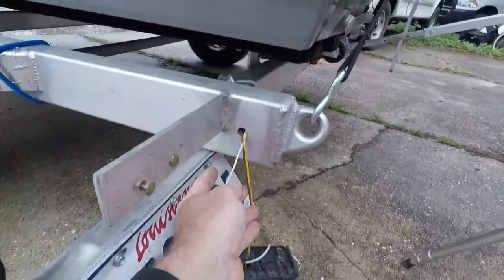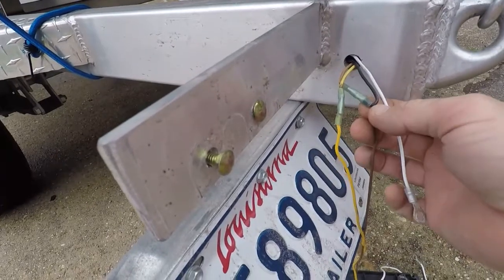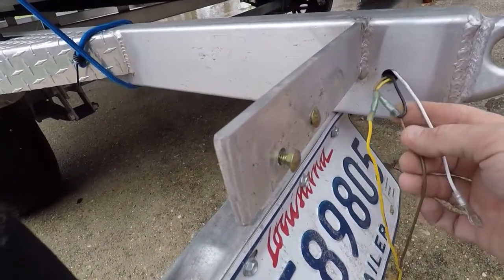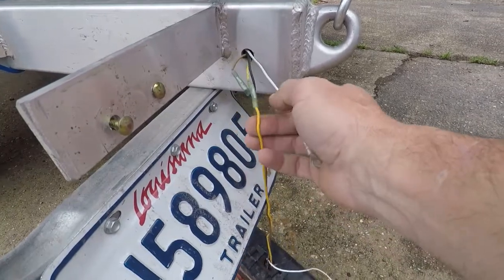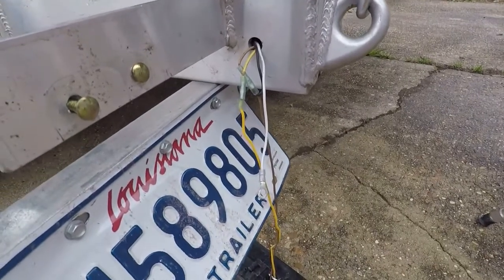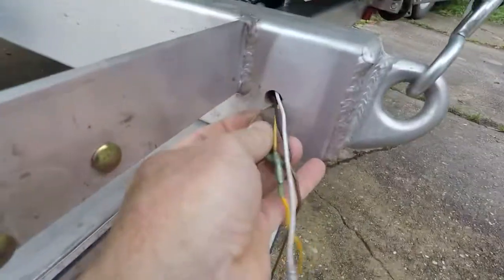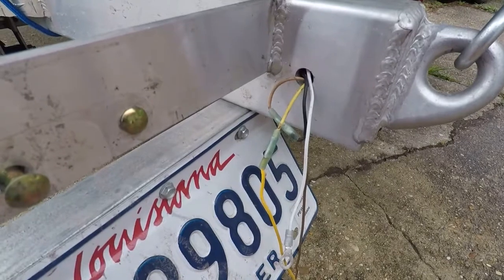I fished the wires out a little bit and here are the butt connections that they used — some shrink connections. My guess is the brown wire with two wires hooked to it would be the stop lights, because that's going to be the same on both sides. Yellow would be the turn signal, and white obviously is the ground. I wish I had a little more wire to play with because I don't really want to leave these splices in there — it's getting kind of short, but I'm going to do my best.